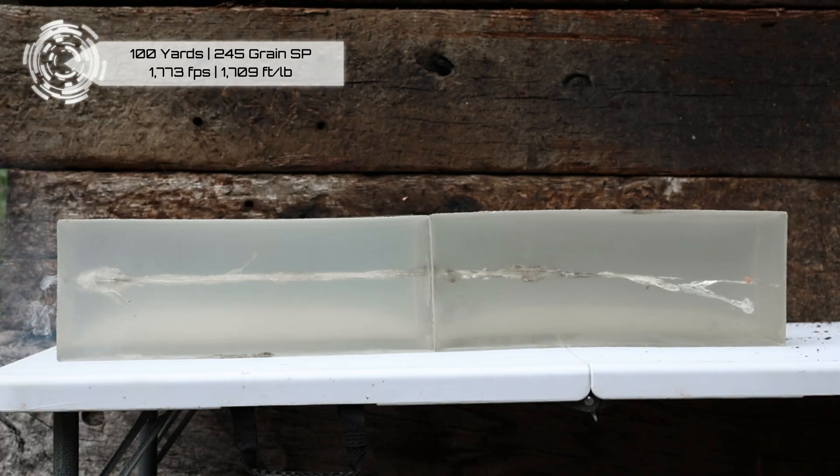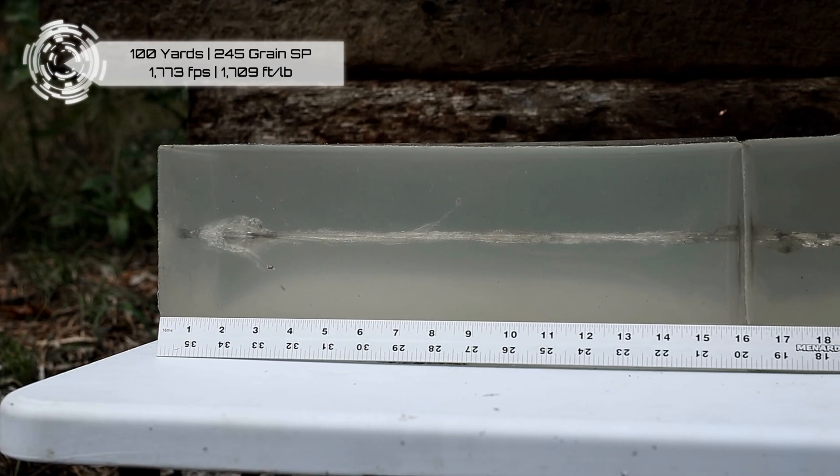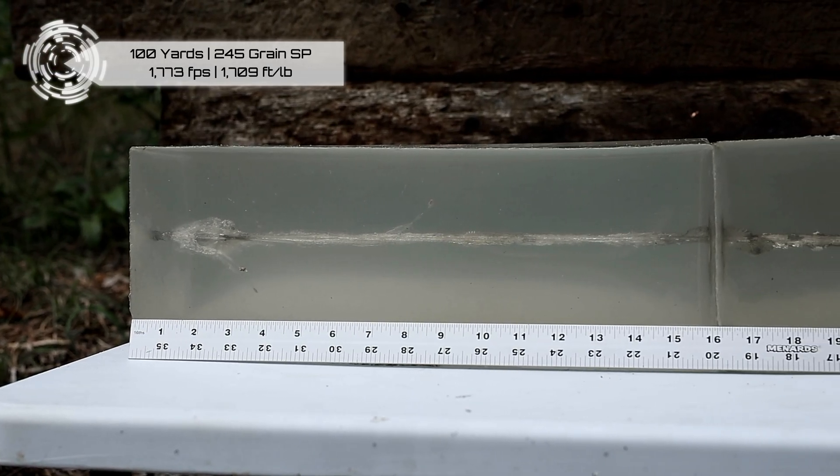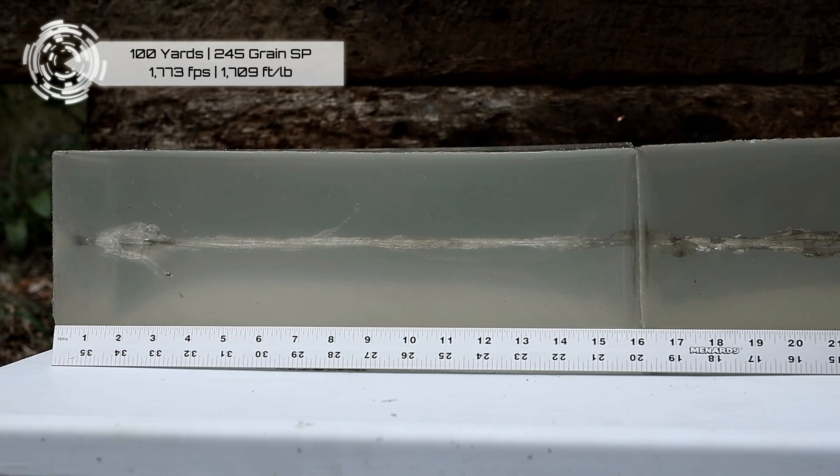It's different — that is different. The wound cavity from that FTX was massive. And this one, you really don't see much besides that first couple inches, and then again in the second block. But that FTX — you had a massive wound cavity for 13 inches before it kind of started to close down. And this one is a lot different.